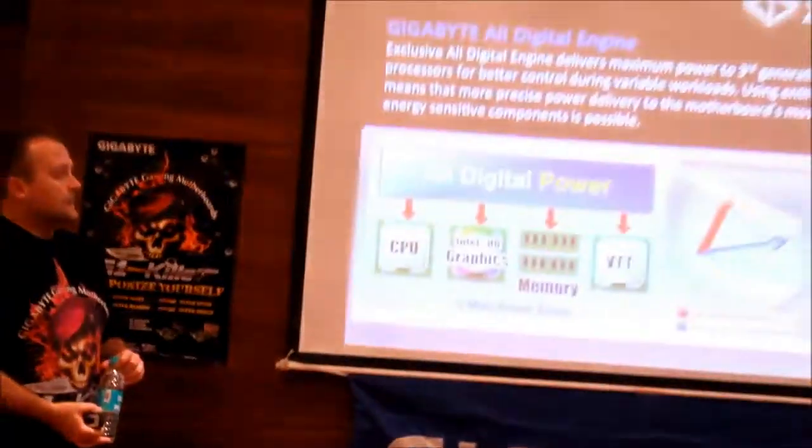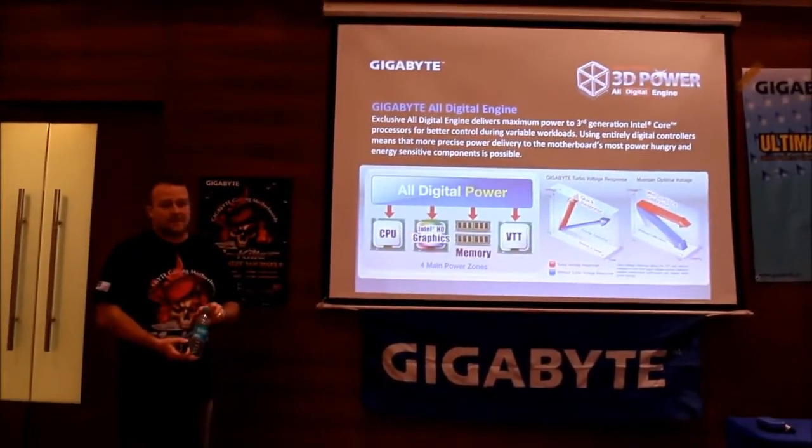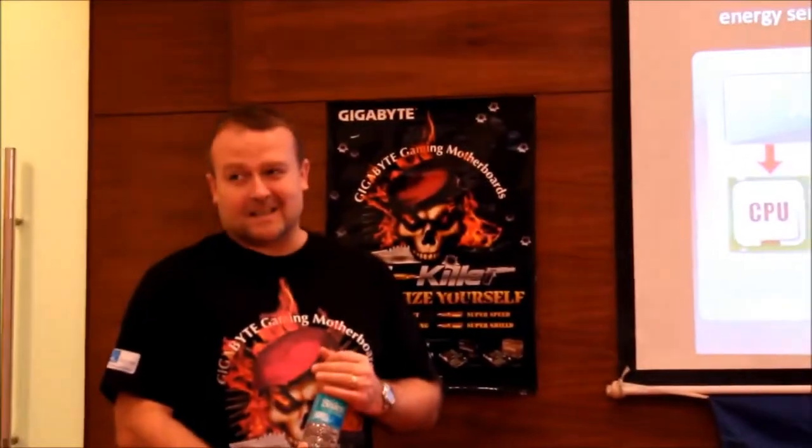We had a big overclocking session two weeks ago with HiCookie, Dinos22, Young Pro, and 7-O822. They all came to Gigabyte and were running our motherboards and CPUs at very high frequencies — double the standard frequency. HiCookie put his finger on those MOSFETs at almost 7 gigahertz and they were very, very cool. Essentially there are only three companies using true digital PWMs: Gigabyte, ASUS, and EVGA.